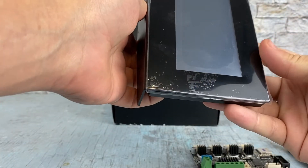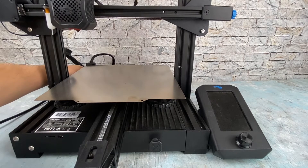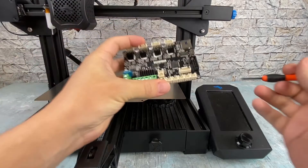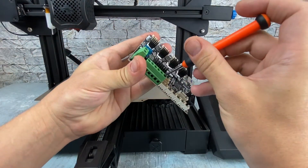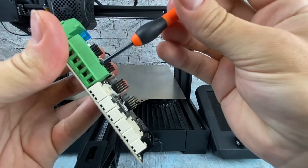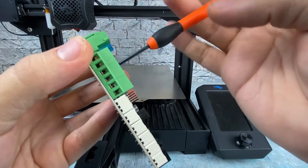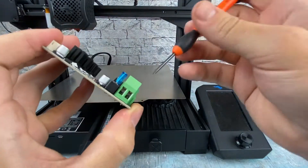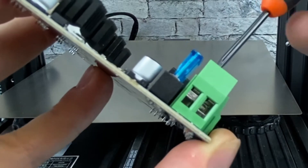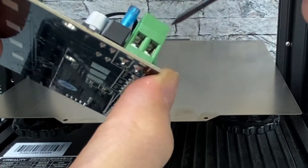Let's get to prepping the printer and getting all this installed. Before we start taking anything apart, let's make sure the printer's turned off and unplug the power cord from the back. Let's also loosen these screws here so they're ready to accept new cables — you want this small section to be lowered. They might be a little stiff at first, but make sure to get them loose so you can get your wires right in there.